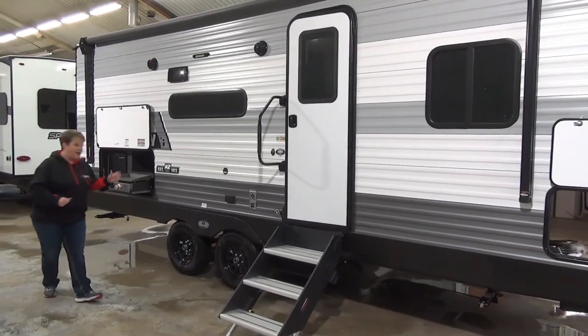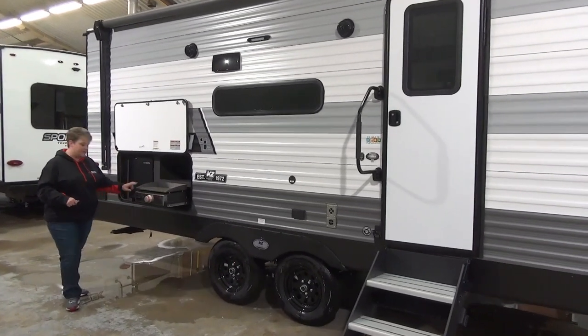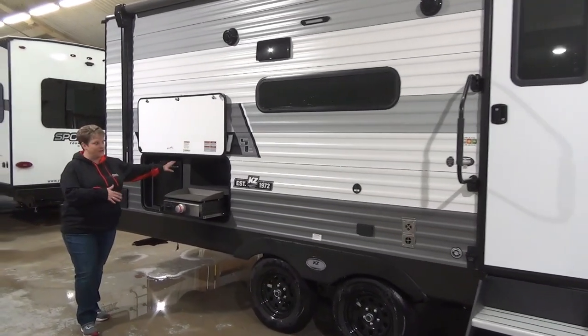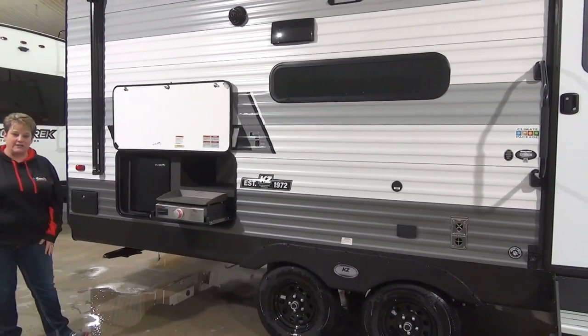Outside speakers. It is a tandem axle, and we have your outside kitchen here with the flat top grill, the Suburban grill, and your mini fridge — great place to store some extra drinks to have around the fire, nice and convenient, with a little bit of storage as well.